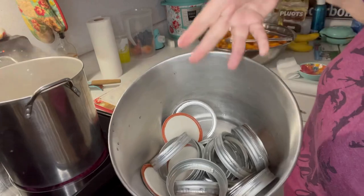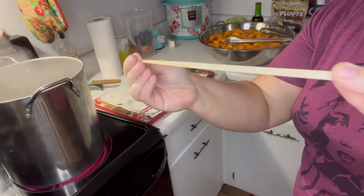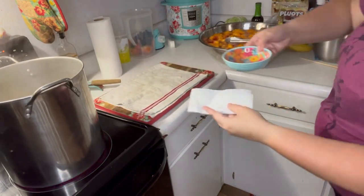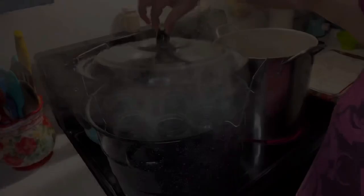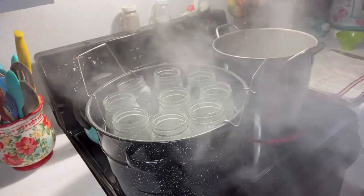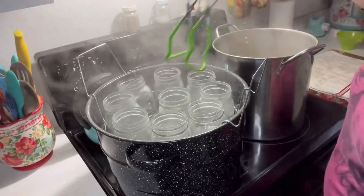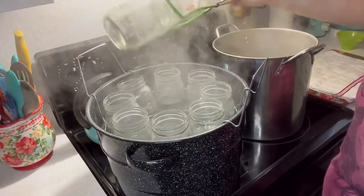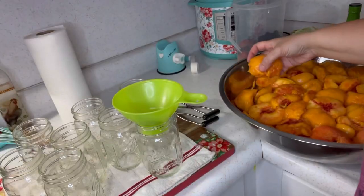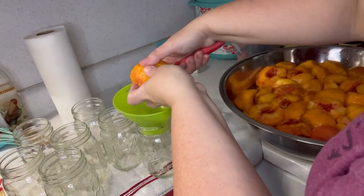While everything's getting hot, get everything ready — your lids and rings, a chopstick for debubbling, a little bowl of vinegar and a rag, your funnel, and your jar grabber. The jars are sanitized, so take them out and set them on a towel. Remember, you can pour that water back into the water bath canner. Sometimes the peach halves don't fit in regular-mouth jars, so you may need to cut them to fit.